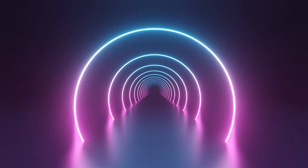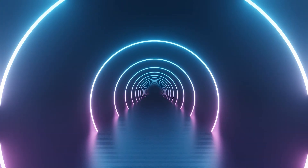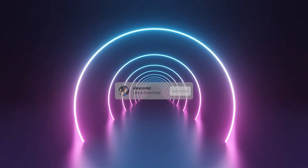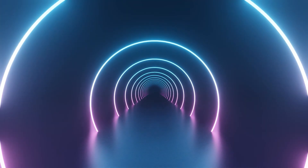Thanks Govee for sending me these light bars to test out, and thank you all for watching. If you liked the video, please consider liking and subscribing as it really helps my future out on YouTube. As always, see you in the next one.